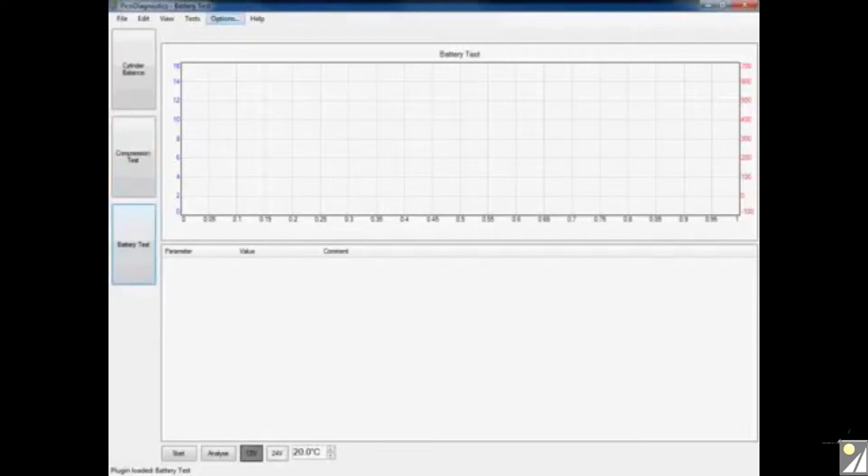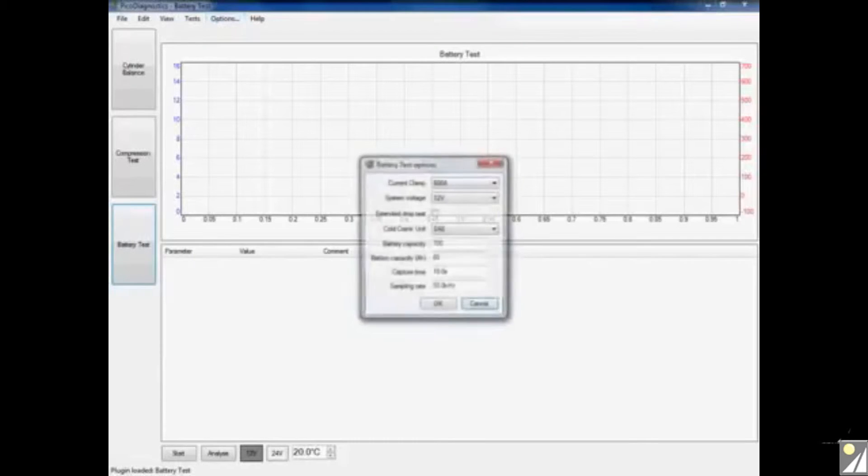To do this, we simply click on the options tab at the top of the screen. This opens up the battery test options menu within PicoDiagnostics. At the top, you can see the software default has set our current clamp to 600 amps. If you work on commercial vehicles or heavy duty applications, you can click the drop-down menu to select the 2000 amp clamp. On this application I'm using the 600 amp clamp. The software also needs to know the system voltage — clicking the drop-down gives you an option of 12 or 24 volts. On this application it's a 12 volt system, so I'm going to select 12 volts.